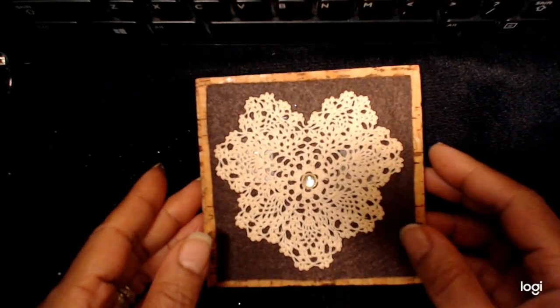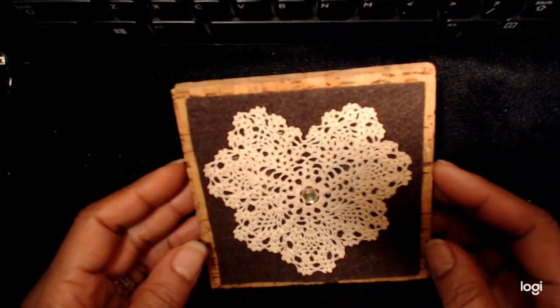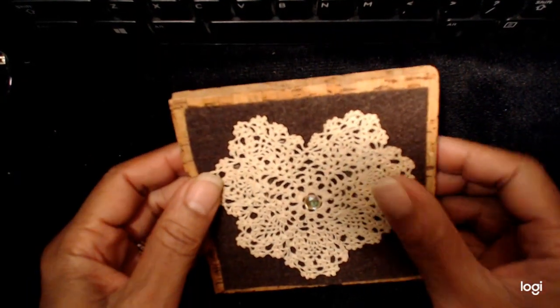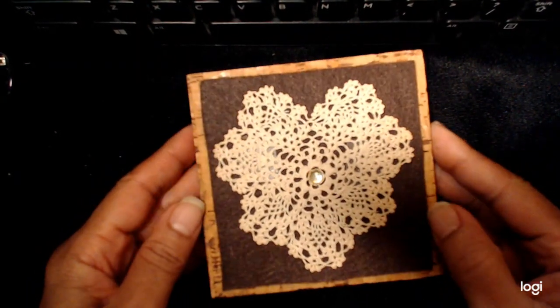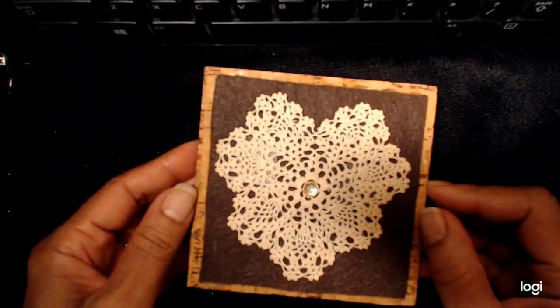Hey, good morning, everybody. It's not even 7 o'clock. Anyway, this is a show and tell about something that could be used as a quick little Mother's Day gift.